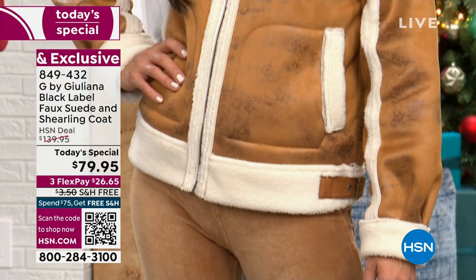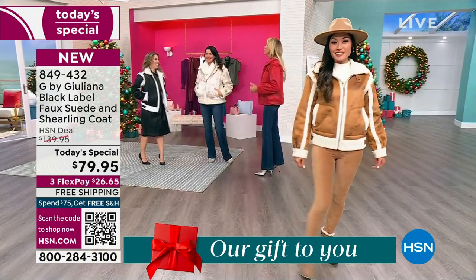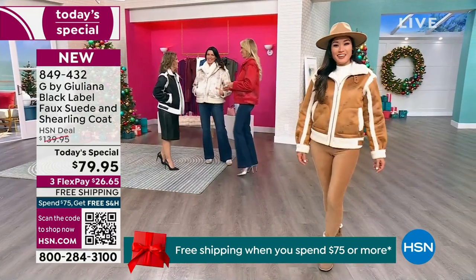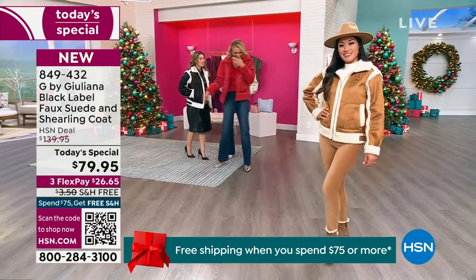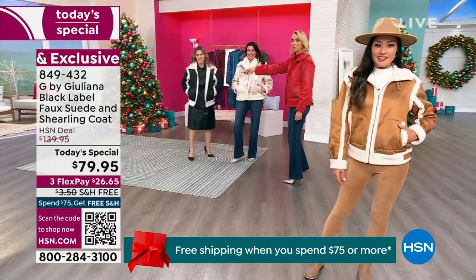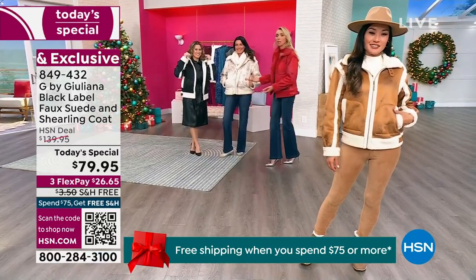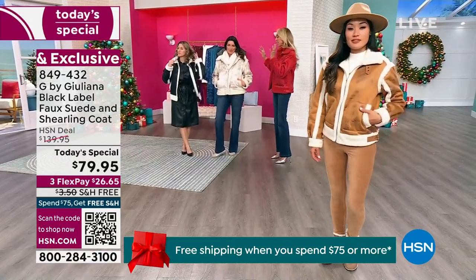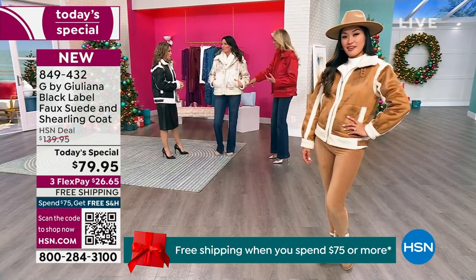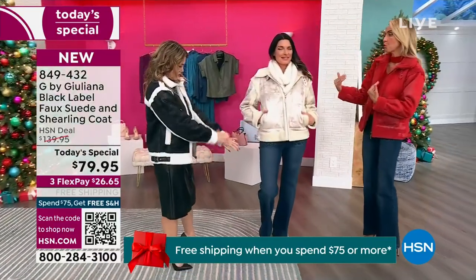Juliana says she's never been hot in 11 years on the HSN set — it's always freezing in there — but she's actually sweating in this coat right now. It's that warm. There's so much coat here: all this trim detail, seaming detail, and hardware. It is a gorgeous coat.